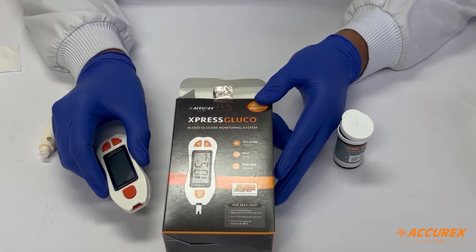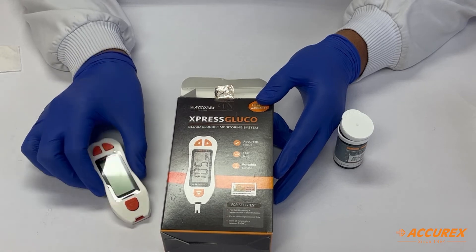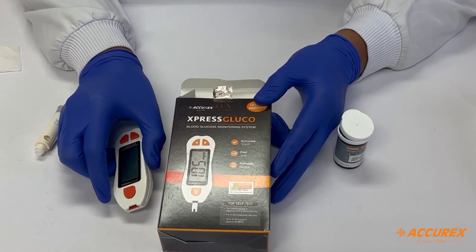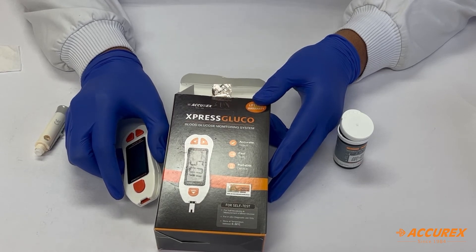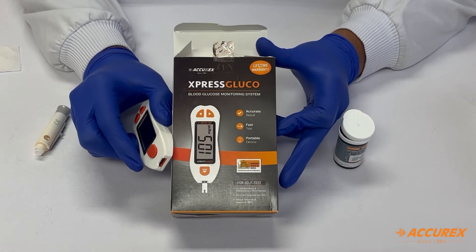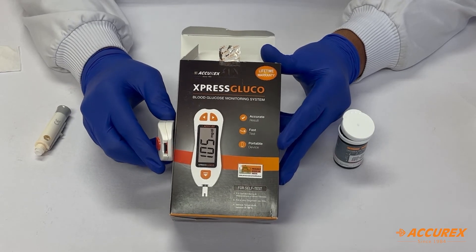Express Gluco comes with a feature of fast results in just five seconds, a lifetime warranty, along with ISO certifications. Take a step towards a healthy lifestyle with the Express Gluco blood glucose monitoring system. Thank you.